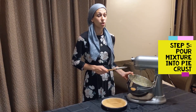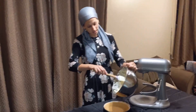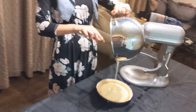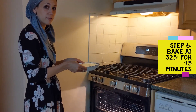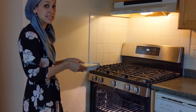Now we're going to take our super creamy, delicious mixture and put it into our pie crust. It's time to put it in the oven! Put it in a 325 degree oven for 45 minutes, or until the edges are set and the center is slightly jiggly.